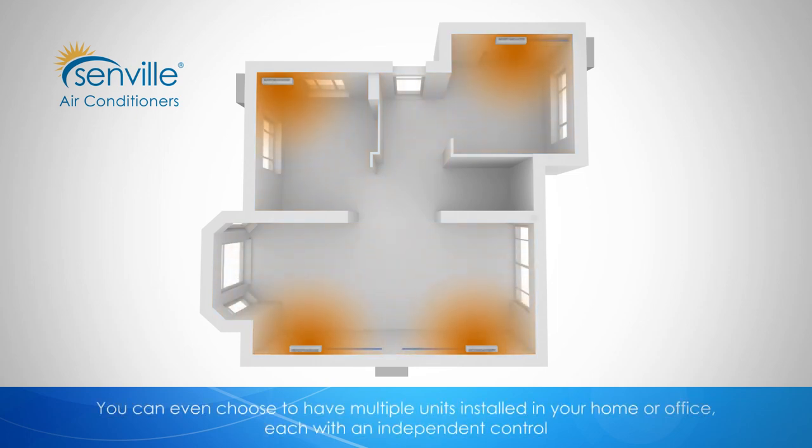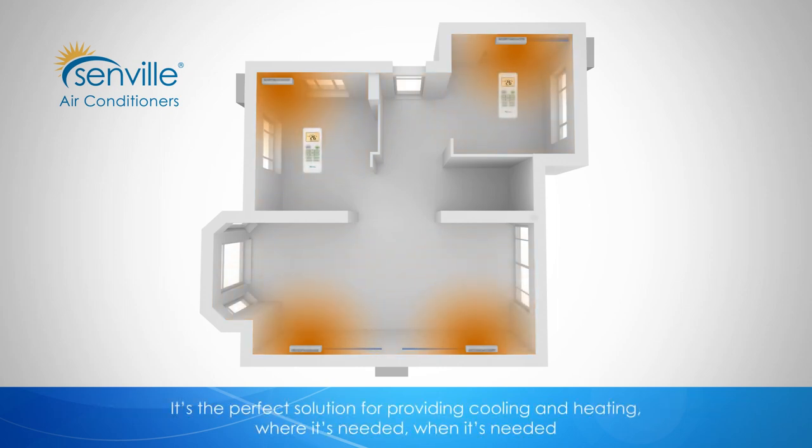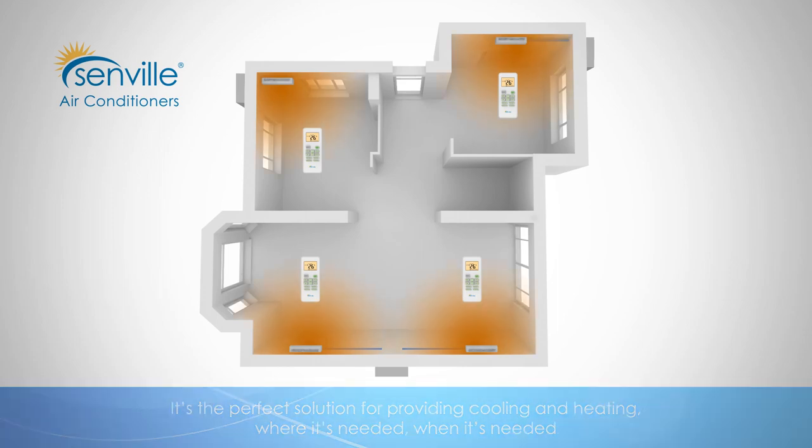You can even choose to have multiple units installed in your home or office, each with an independent control. It's the perfect solution for providing cooling and heating where it's needed, when it's needed.